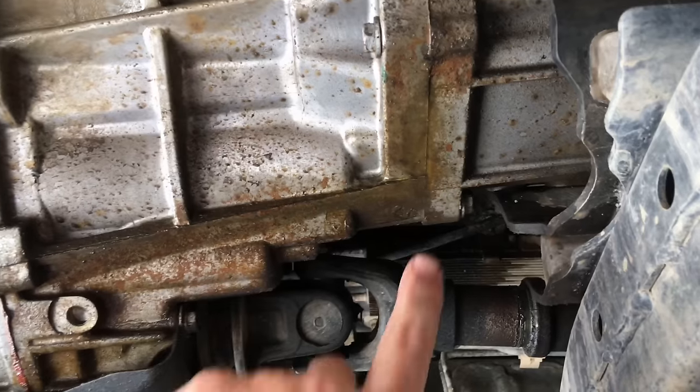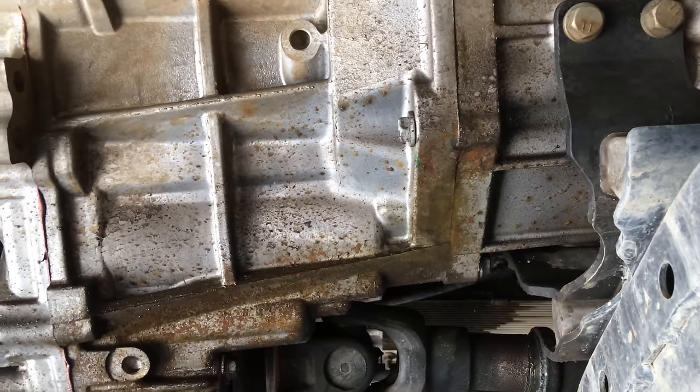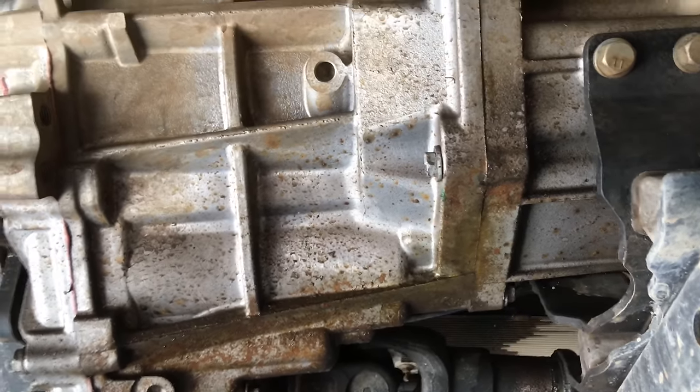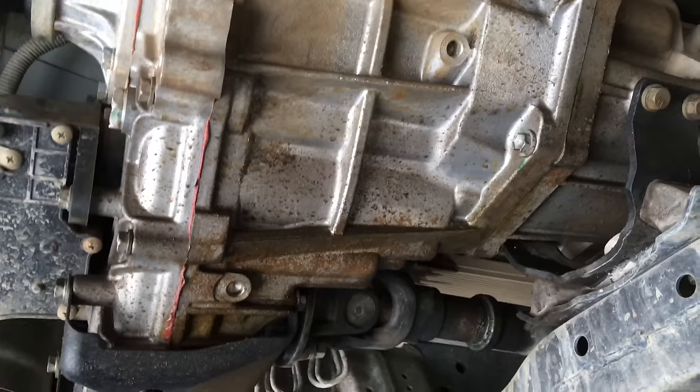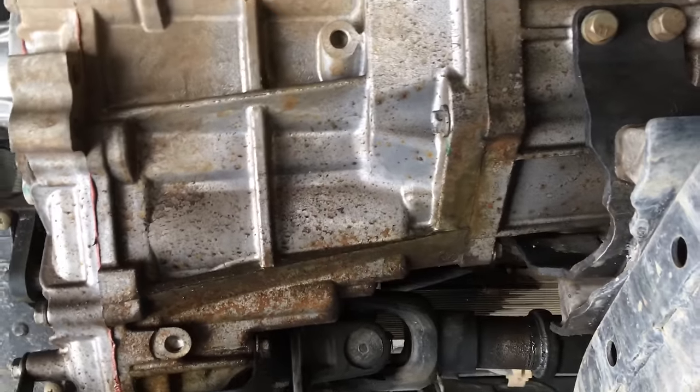Okay so what we're going to do — we're going to give this a bit of a clean up and smear a bead of the grey RTV silicon over the top, and then we'll check it out next service. If I remember I'll do another video and provide you some feedback and let you know how it went.